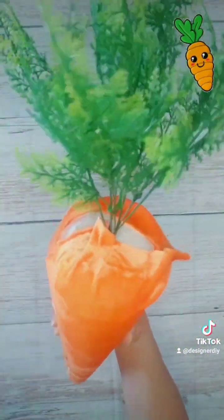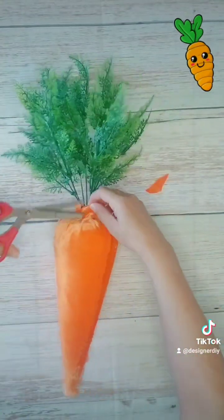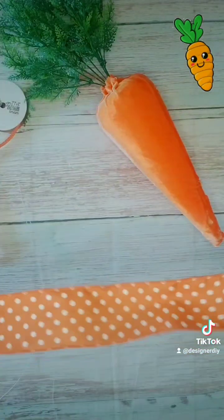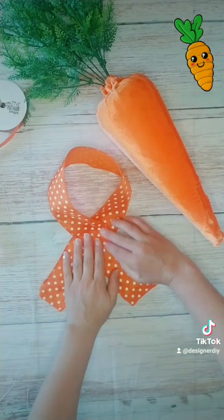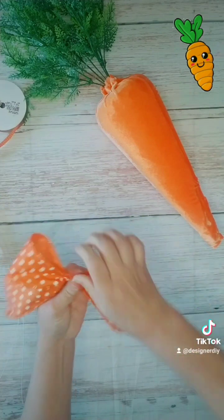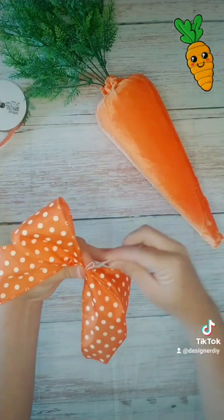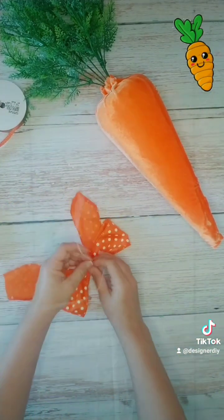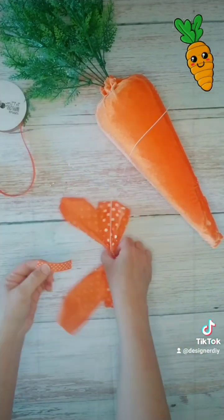It's a curved edge and I'm just going to do a single loop bow. I'm going to tie it with some bow wire, because when I go to tie this onto the top of the carrot, I'm going to leave the wire on so that I can use it to tie it into a wreath.